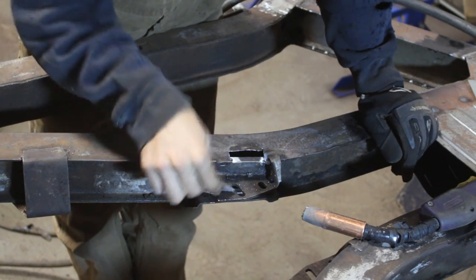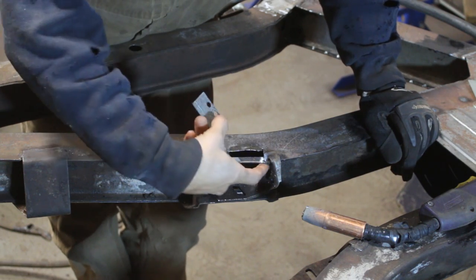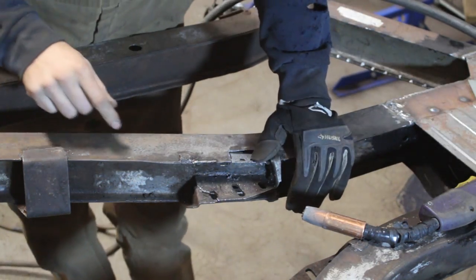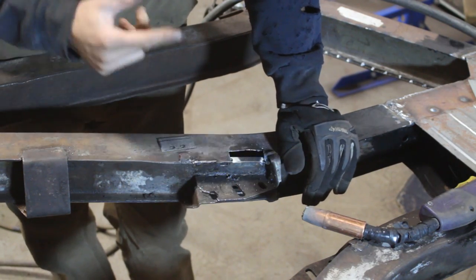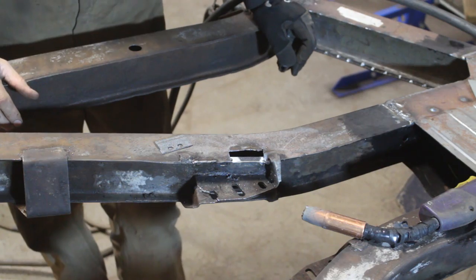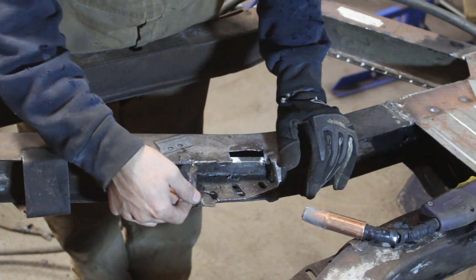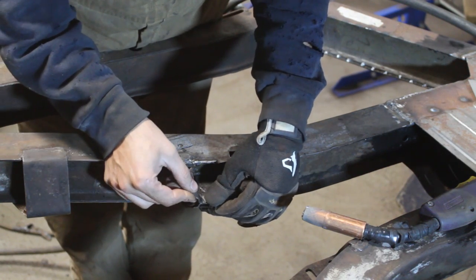We're back on the transmission mount. I already welded this piece here — it was hard to weld it inside but I managed. Made this one for here and we're going to weld this one now. The problem is I lost the piece I straightened — I did it yesterday and I have no idea where I put it. Never mind — I found it. Never mind, I'll find someone like you — no, I'm not going to find someone like you because I found you. I'm so lucky.